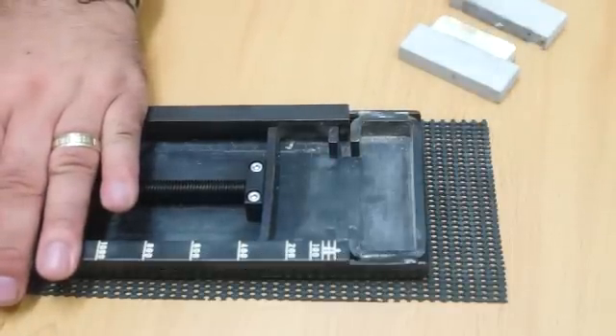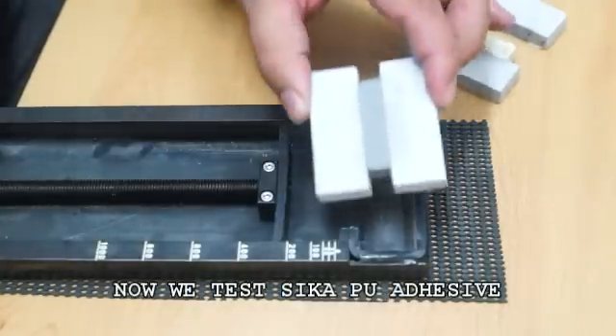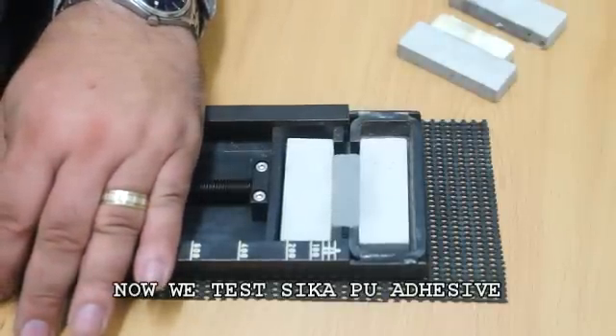Let's now take a look at the same test using a Sika polyurethane adhesive, Sika PU. At what point will this adhesive fail? And how will it fail?